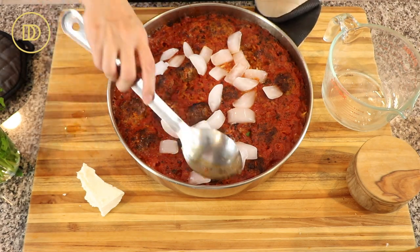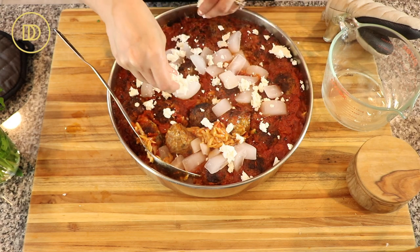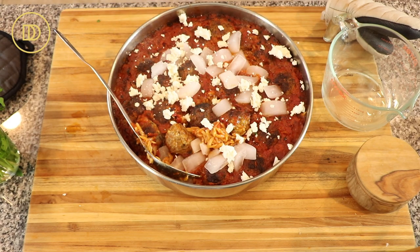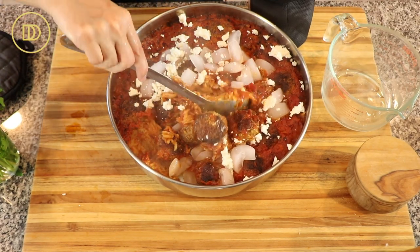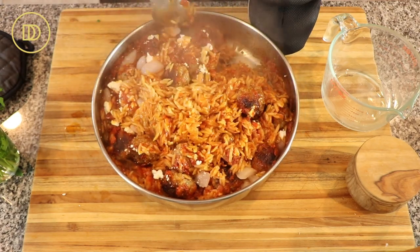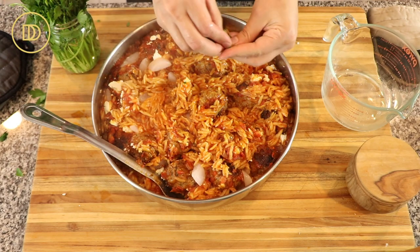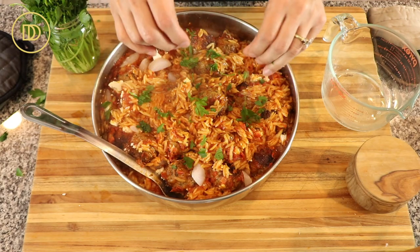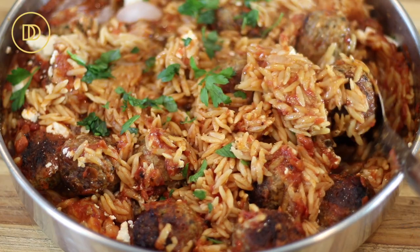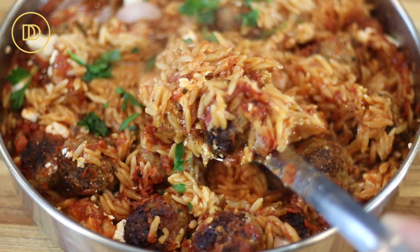Once it comes out, have about one to two cups of ice ready. The ice is going to stop the cooking process, because orzo is a very delicate pasta that will continue to cook from residual heat. Add the ice and mix it up — it stops cooking and also melts to create a little bit of sauce. I like my yuvetsi to have a little sauce to it. If you want more liquid you can add some boiled water to thin it out. Give it a taste and add more salt if needed. Garnish with parsley and crumble some feta on top — you can also use parmesan or kefalograviera, whatever your favorite cheese is.